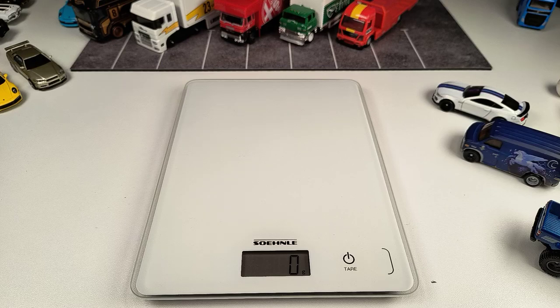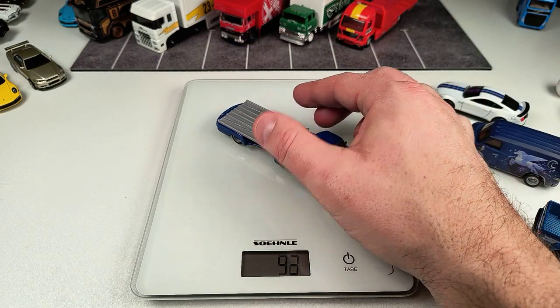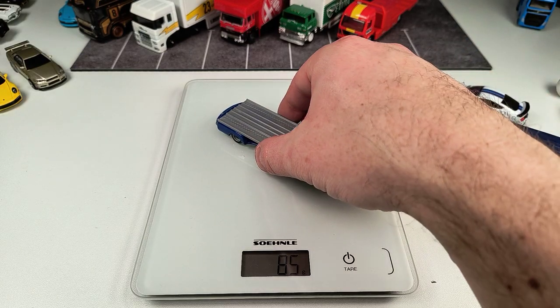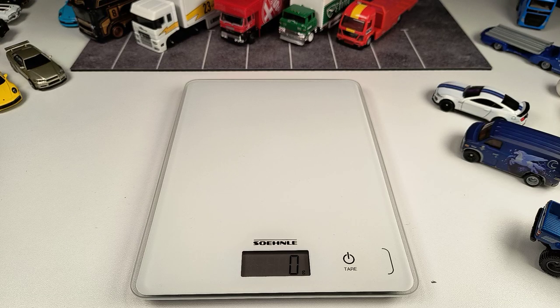We have another model from Jay Leno's Garage Diorama Set — it's called the Splow Wonder, the 1955 Mercedes-Benz racing transporter — and this thing is pretty heavy at 85 grams. We'll see if we have some models that weigh more than 100 grams.